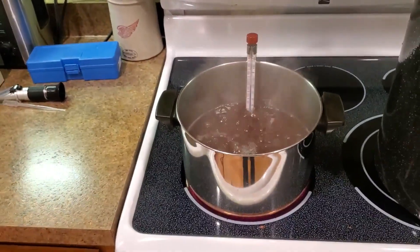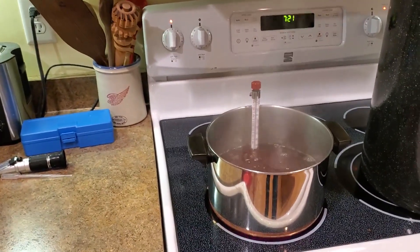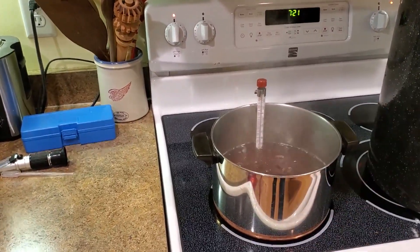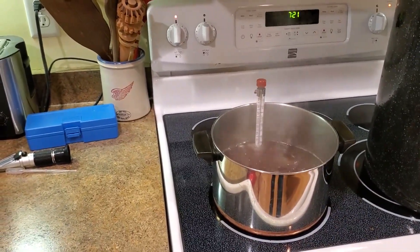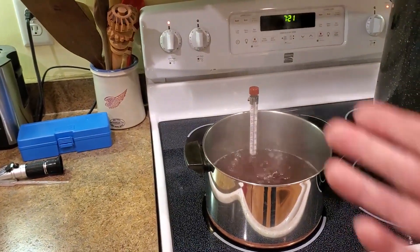There are three ways that are commonly used to determine when maple syrup is done. The first is based on experience. Many old-timers have the experience necessary to know when the syrup is done just by looking at the boiling bubbles and watching the syrup slide off a spoon.